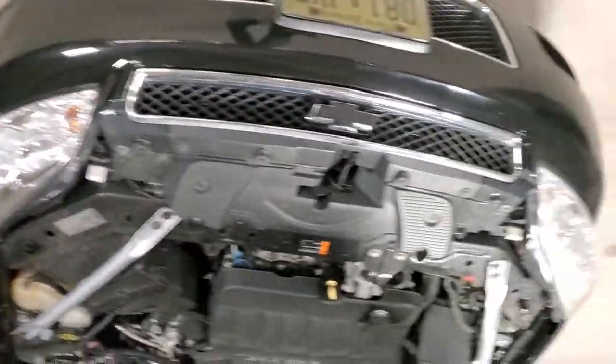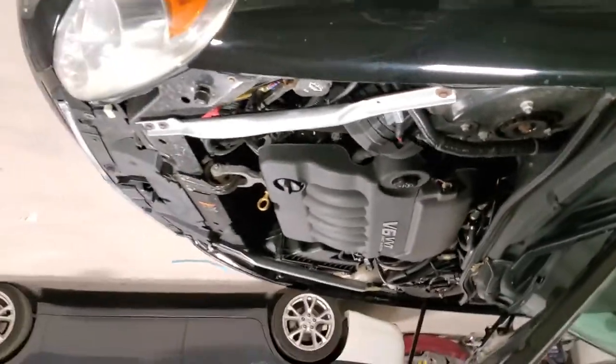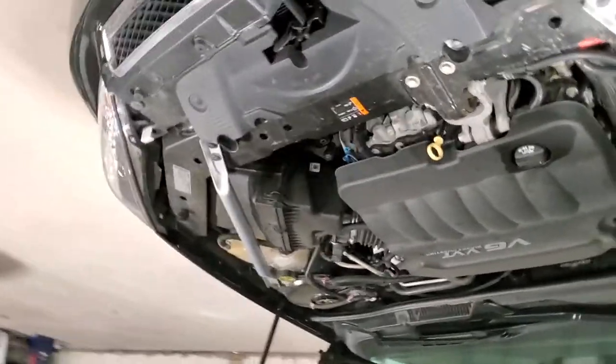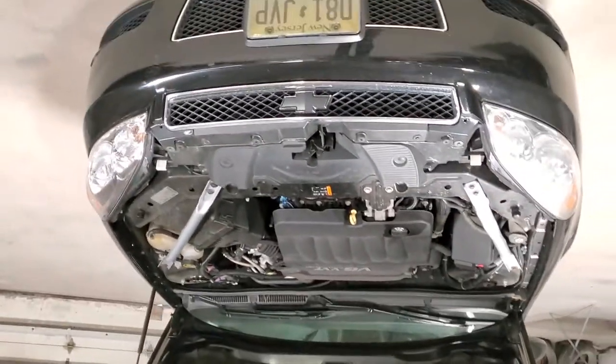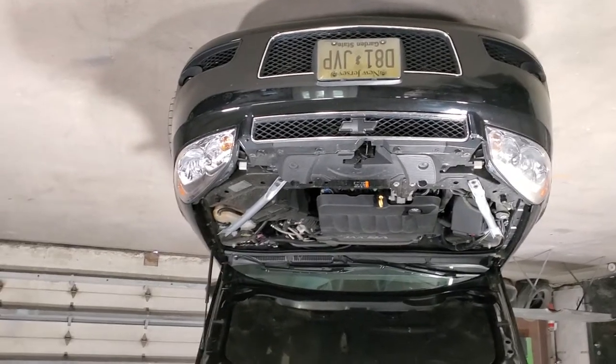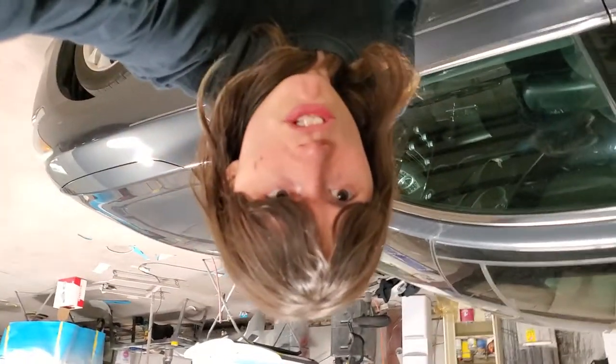So this is them completely fitted. It's just something small that I did, but it's whatever. I had it envisioned for the car — I don't know, it adds a little personalization to the engine bay.